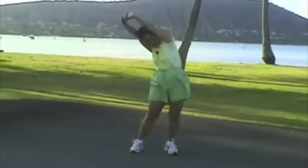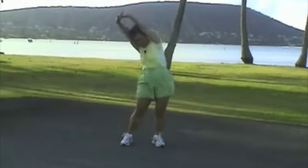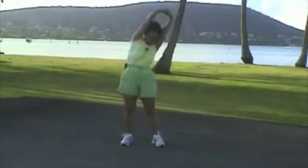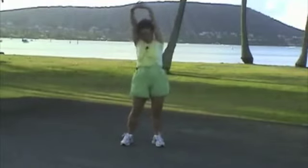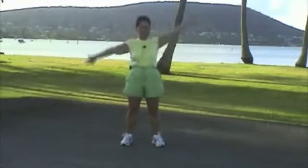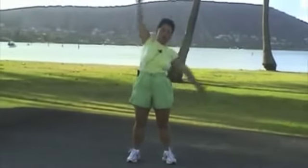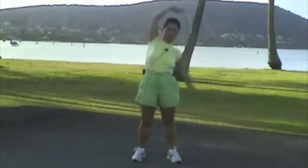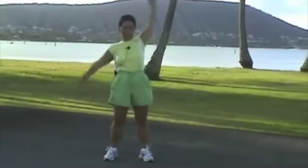And waist exercise. 1, 2, 3, 4, 5, 6, 7, 8, 9, 10. Airplane. 1, 2, 3, 4, 5, 6, 7, 8, 9, 10.